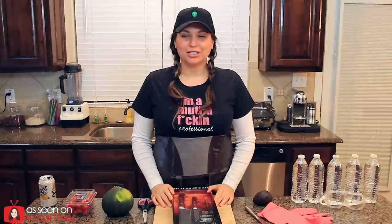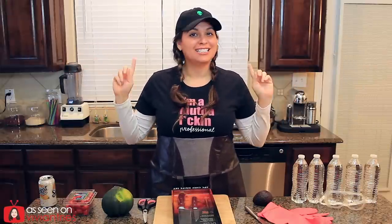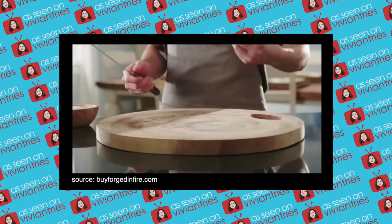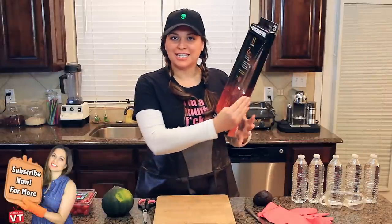Hello, you guys, and welcome back to another Vivian Tries. We're in my kitchen. Today, we are trying another as-seen-on-television product. Can your kitchen knife do this? Today, we're trying this guy.